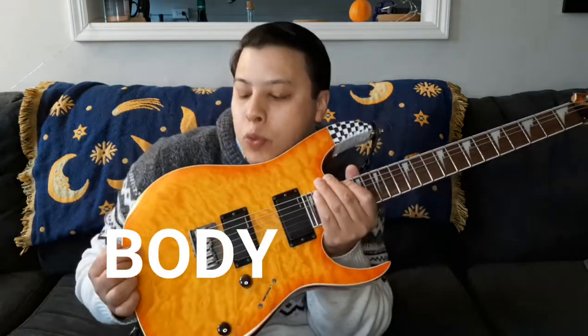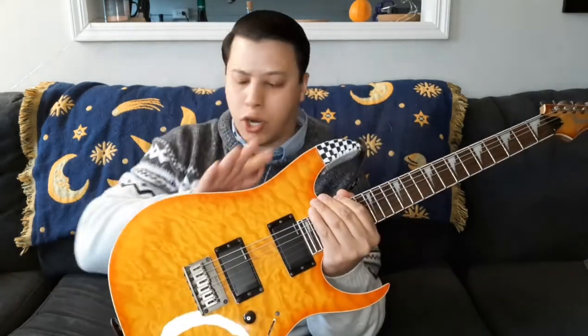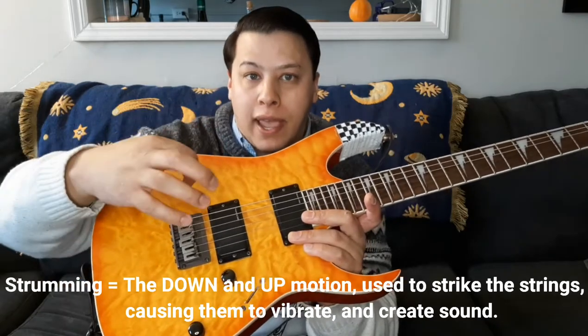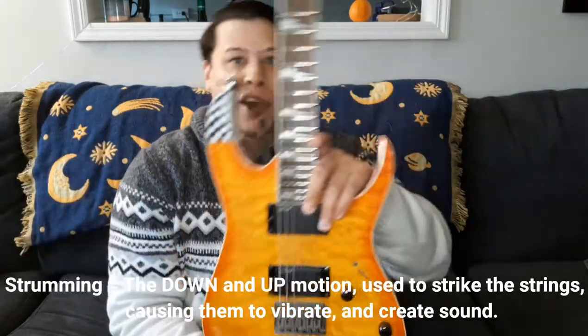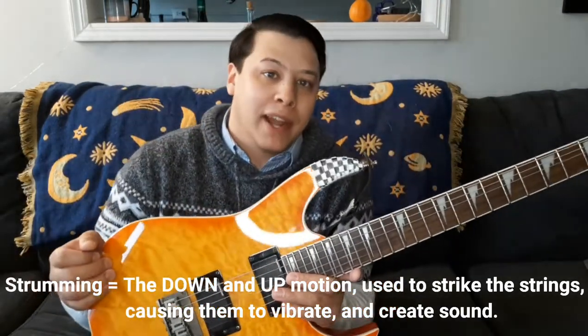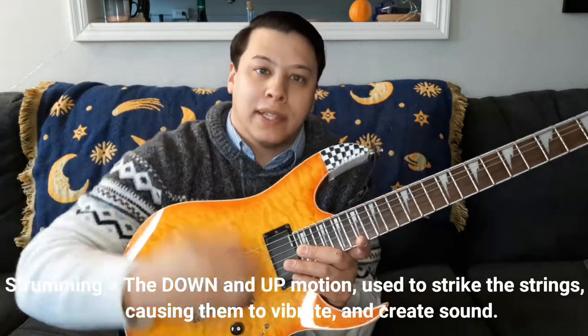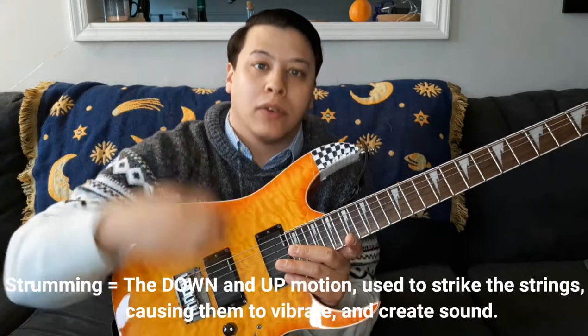Now you're going to want to familiarize yourself with your guitar just a little bit. This area where you do all the strumming, where all the beautiful colors are — this is called the body of your guitar. Your guitar's body is the location where you're going to be strumming. Strumming is the act of using your right hand — or if you're a lefty, it's going to be the other way around — going down and up whilst playing.